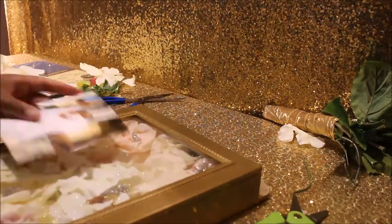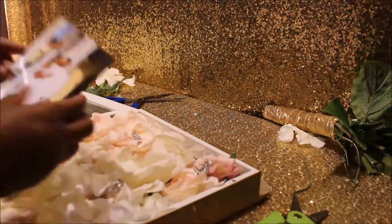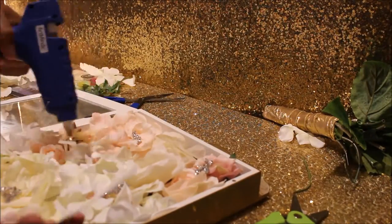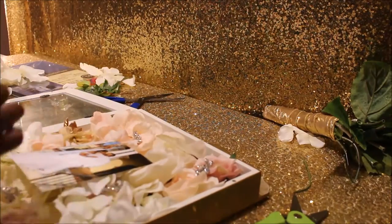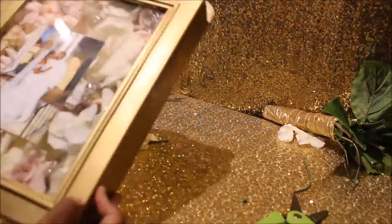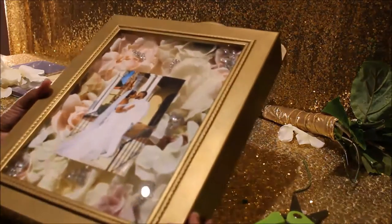Here's how my bouquet looks inside the shadow box. You can leave it like that, but I wanted to add my wedding picture, so I just hot glued it down a little bit and positioned it how I wanted.